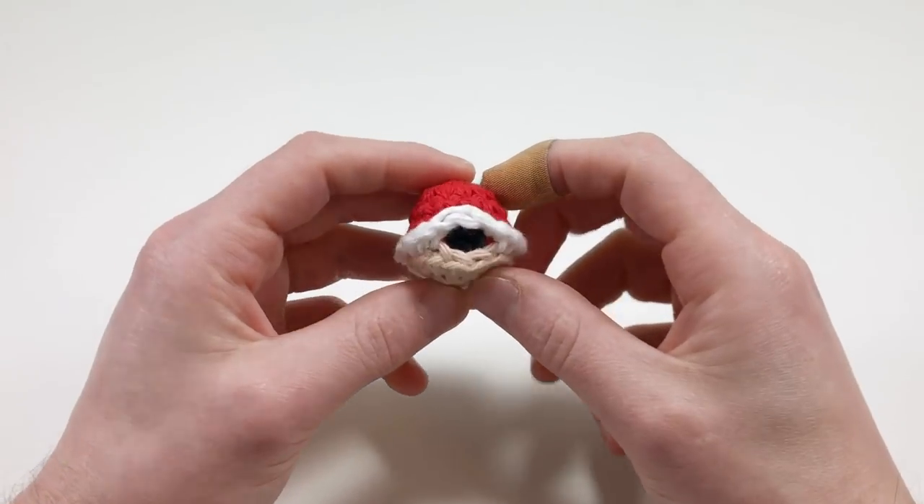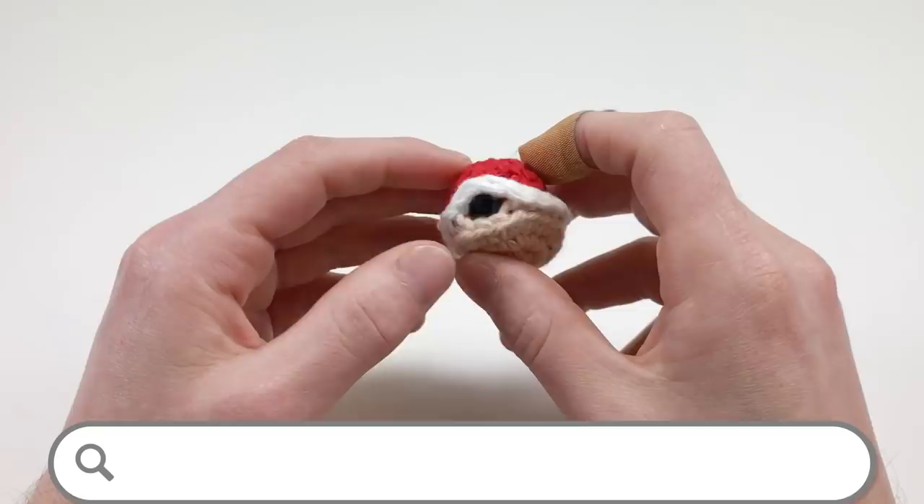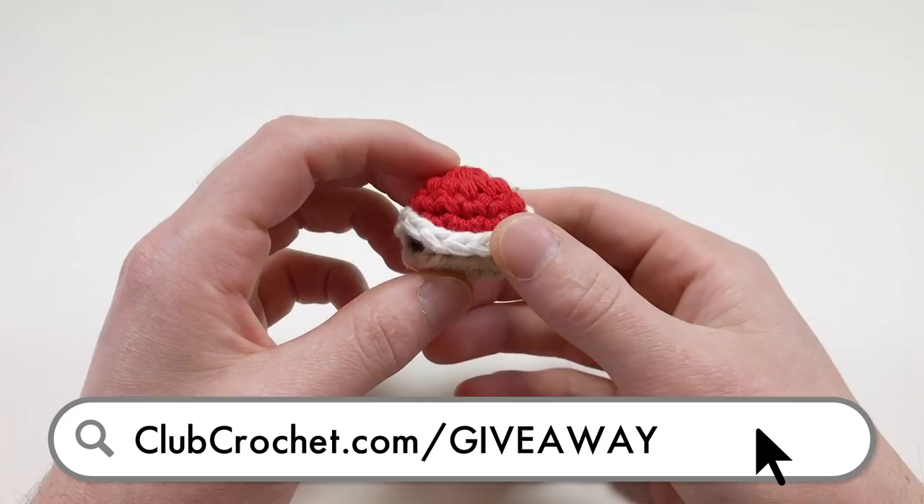Hey, really quick before I get started. This is January's monthly giveaway from Club Crochet. If you want to learn how you can get some free stuff from Club Crochet by just crocheting this pattern, go to clubcrochet.com/giveaway.